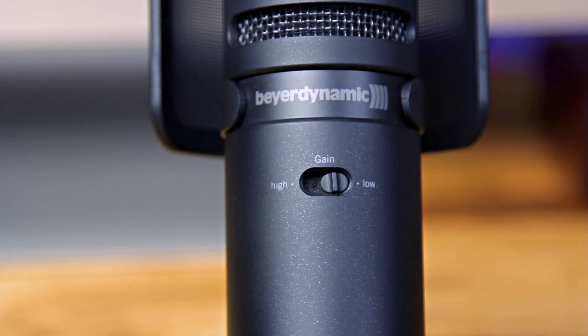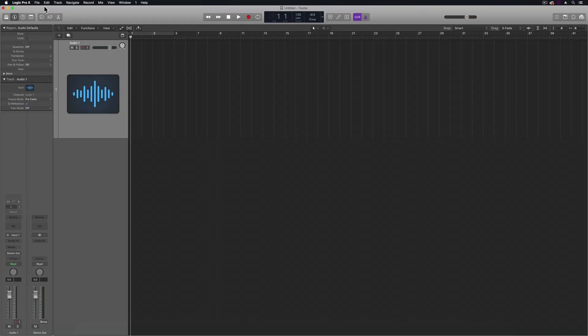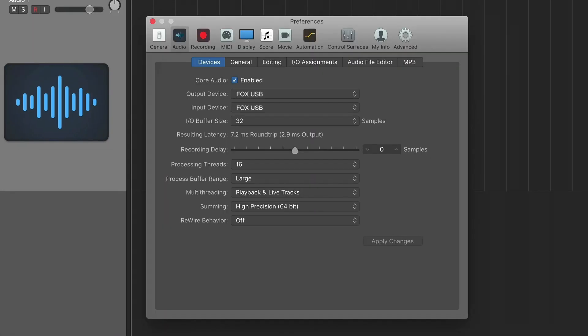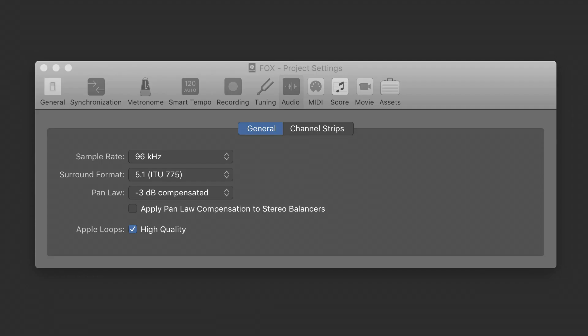On the back, you can adjust the input gain between high and low sensitivity. Again, it's a USB mic, so the gain adjustment controls an internal preamp, and when you plug it in, it functions as the interface in your DAW. In Logic, I just go up to Logic Pro 10, Preferences, Audio, and then select the Fox mic as both my input and output device. It supports up to 24-bit, 96K recordings, and you can plug your headphones directly into the mic for zero latency monitoring.